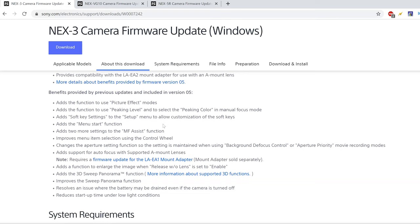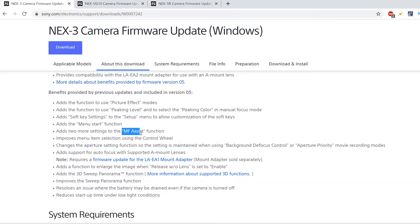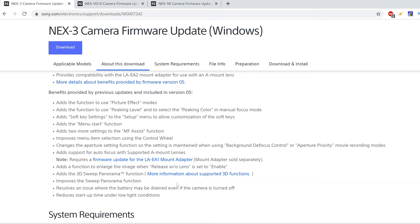The updates include focus peaking levels, which are really good especially if you're into filmmaking and use manual focusing with vintage lenses — focus peaking is super huge. It also adds a mini start function, manual focus assist which zooms in on the image for precise focus, improved menu item selection using the control wheel, autofocus support with A-mount lenses via the E-to-A mount adapter, 3D sweep panorama, an improved panorama function, a fix for battery drain even when the camera is off, and reduced startup time under low light conditions. If you're below version 3 or 4, updating adds all of this to your camera.